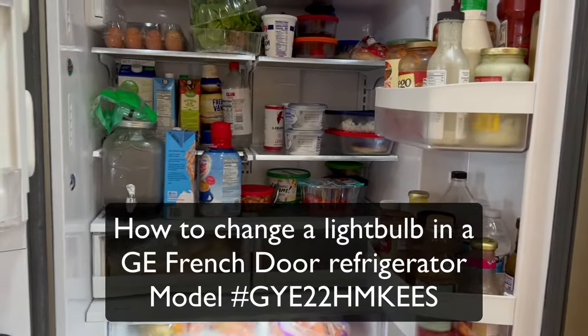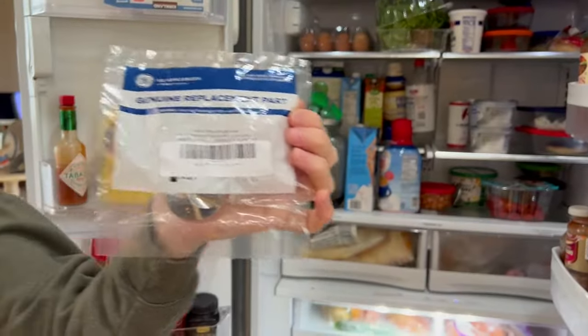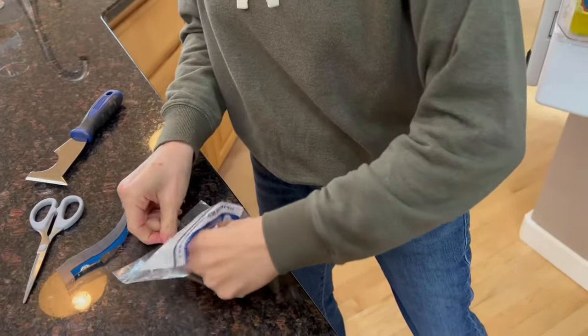I have this that I ordered from Amazon. It's a genuine GE replacement part, and it looks like this.